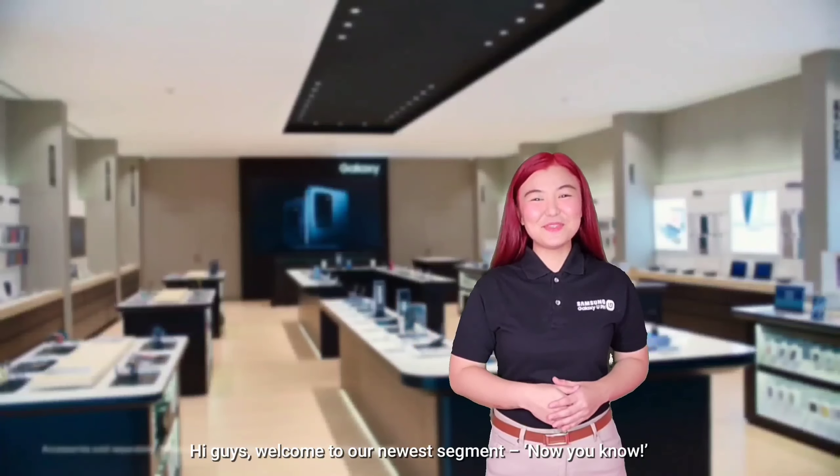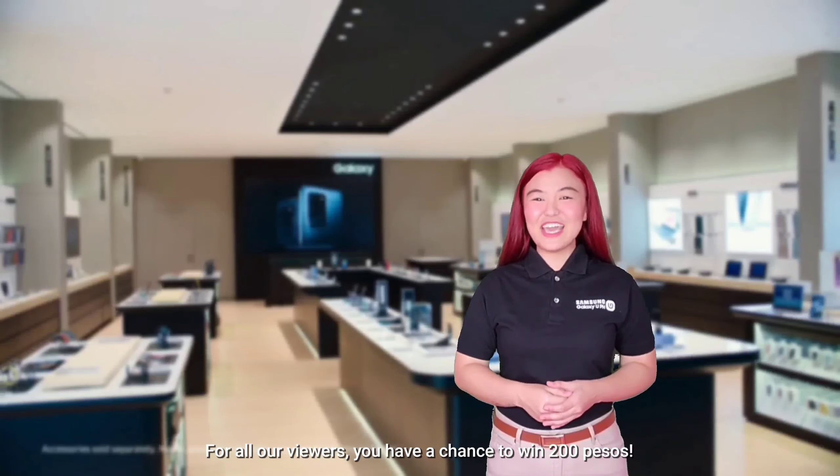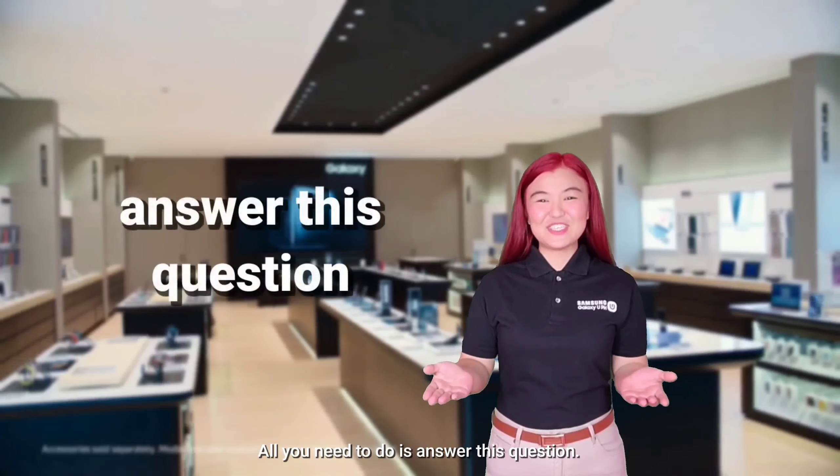Hi guys! Welcome to our newest segment, Now You Know! For all our viewers, you have a chance to win P200. All you need to do is answer this question.